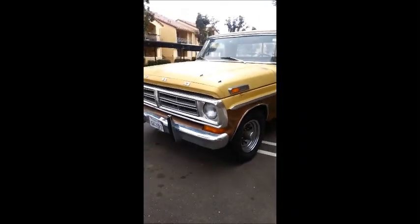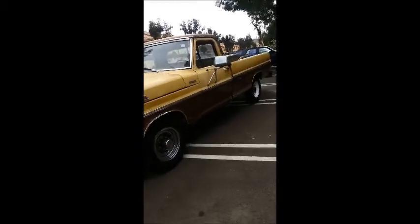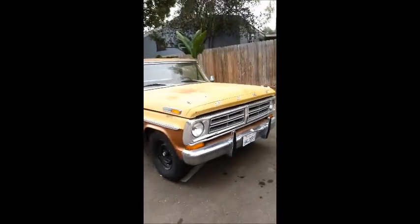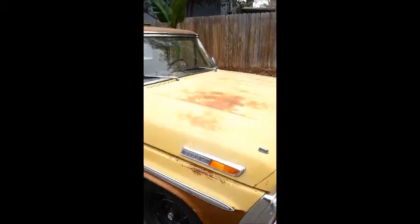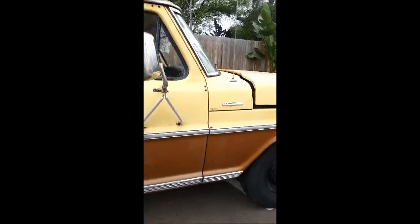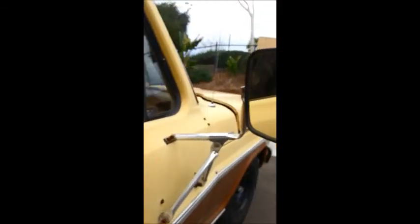Here we have my 1972 Ford F-250, the Camper Special edition. It has that nice original patina — you can see that Ford F-250. It's got the big wheels, it's all stock. It is the Camper Special; the antennas are there, it's fully intact. The rearview mirrors are on it because it used to have a camper shell.